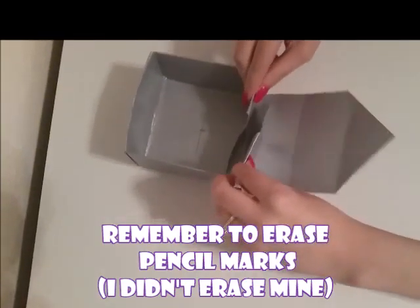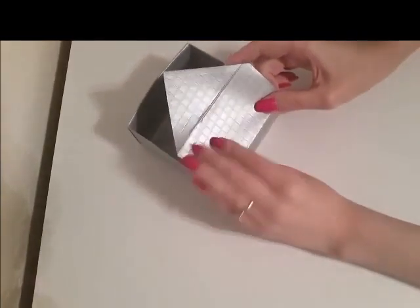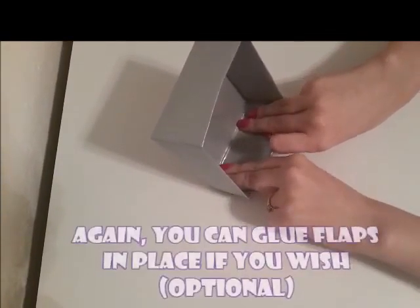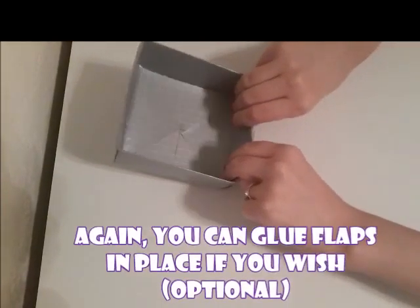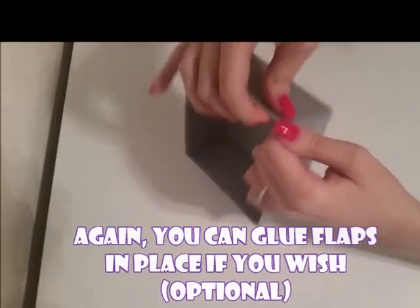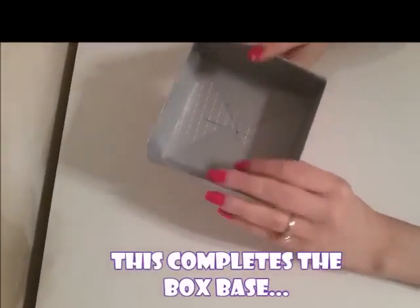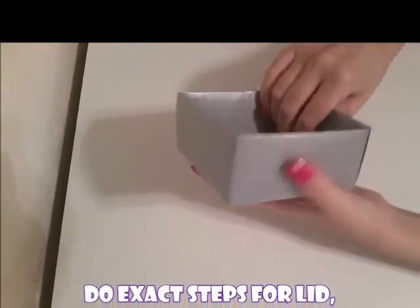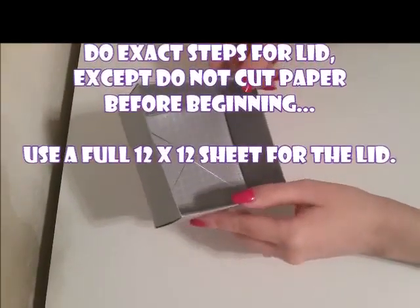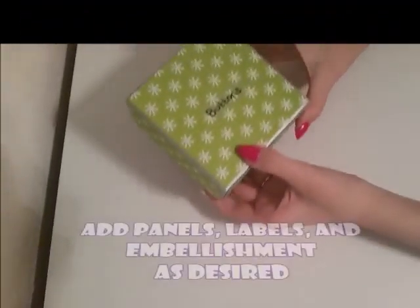Notice I didn't erase my pencil marks at the bottom of the box — this was just for demonstration purposes, but you might want to erase yours. You can glue the flaps in place if you wish, but that is entirely optional because the box will hold together without it. That's the box base. If you want to do the lid, you do the exact same steps — the only difference is you do not cut your 12 by 12 paper before beginning.